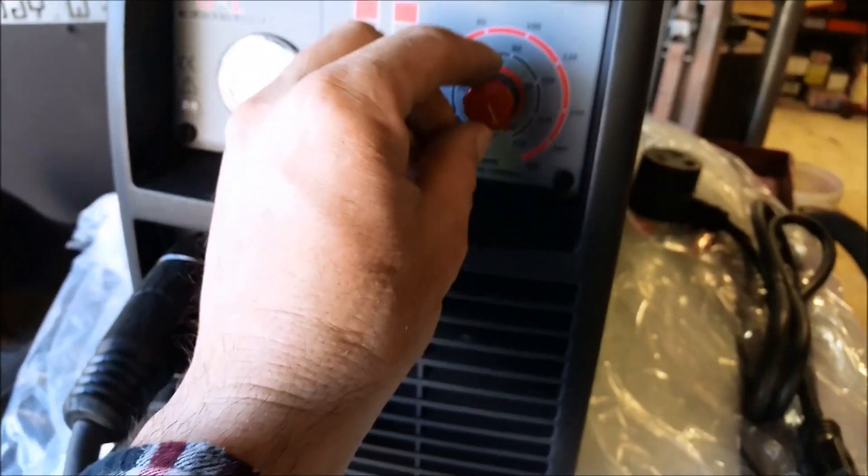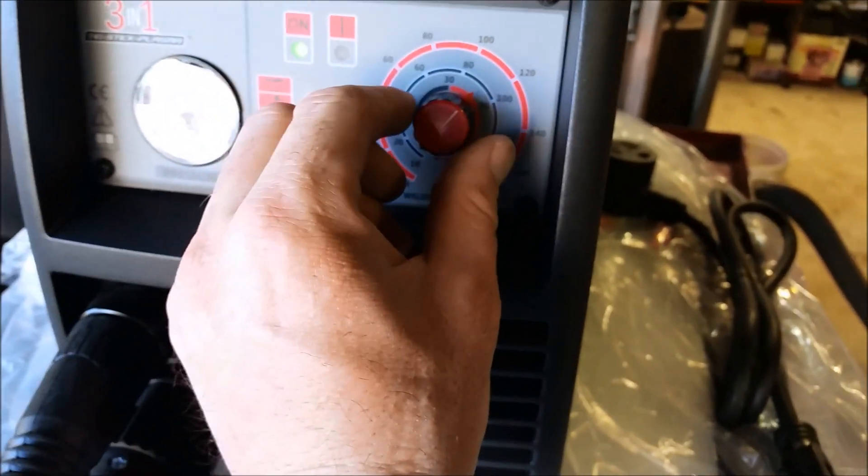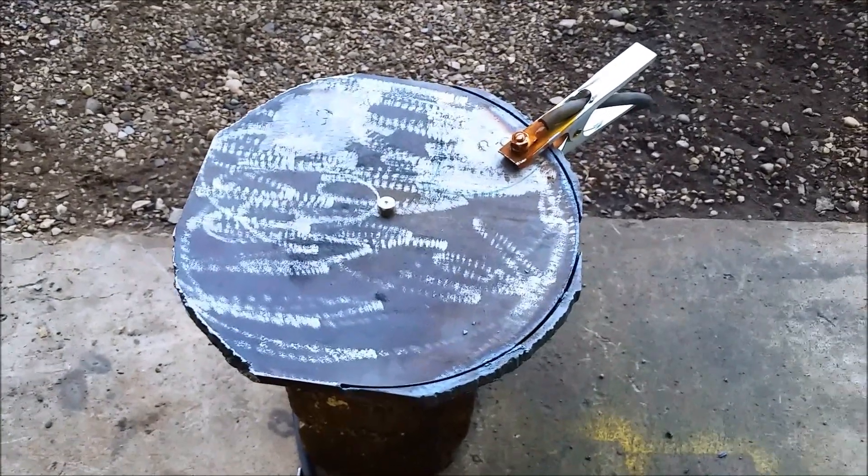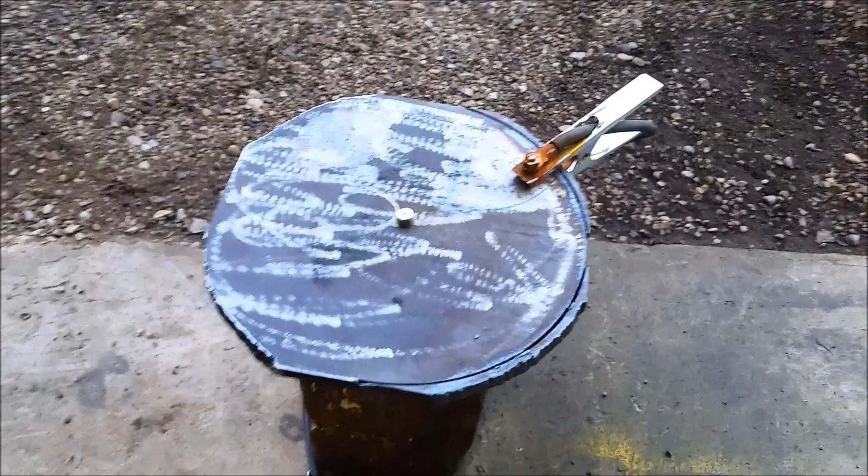I was cutting that half-inch stuff with the amperage up around 30, 32, 37. This next project I've got right here to show you guys — I'm making a circle-through-a-circle jig that goes in there, and it seems to be working alright. I'll show you what I've got going on.